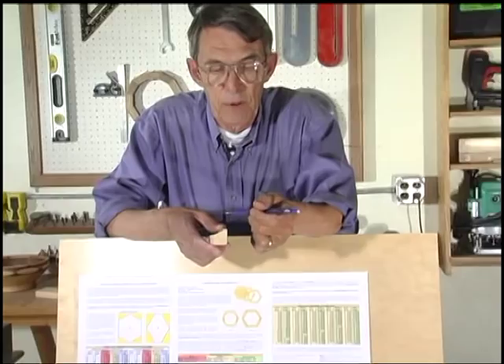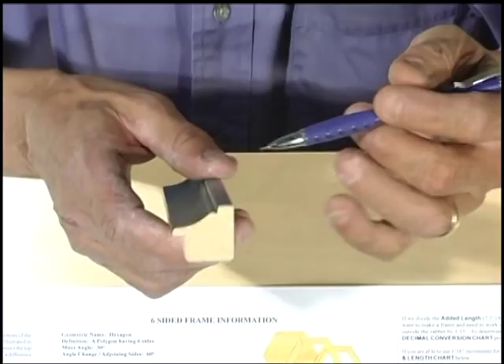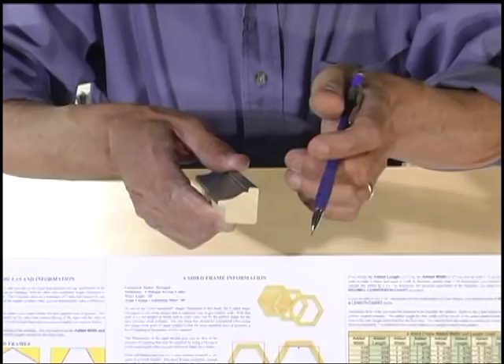Material like this, if you flip it upside down, there's a real good chance you're going to blow out the miters. So what we're going to do is show you a little different technique to show you how to prevent that.